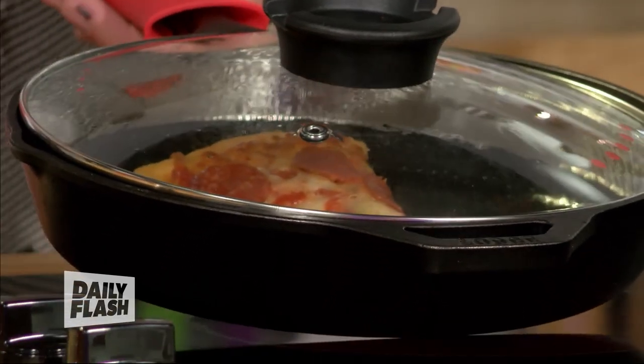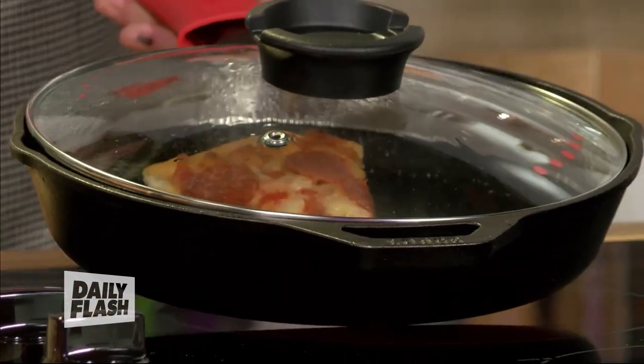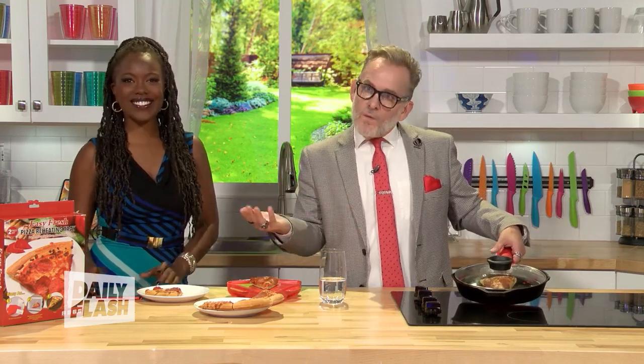How long do you do that for? About three minutes, and then you're done. So to answer the question — does it work? It works! Is it worth it? It's $8. You got eight bucks to spend, go do it on the Easy Fresh pizza reheating tray. There you go. Very good.